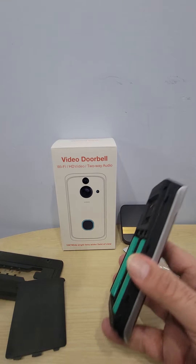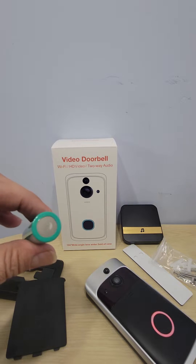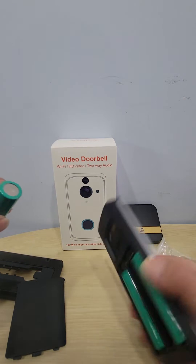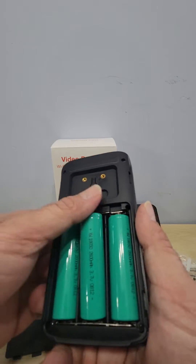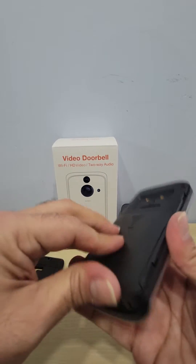It's also connected to your phone, so if you're in the backyard or not home, you can still hear it. First thing you want to do when you take the batteries out — I already took mine out — there are these little protective covers on them. Make sure you take those off, otherwise it's not going to work or charge. Open them up and take the plastic piece off the bottom to make sure they're connected.